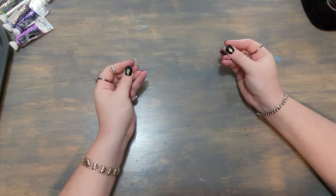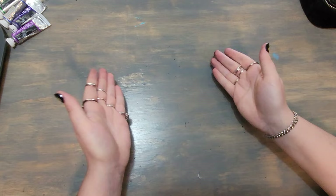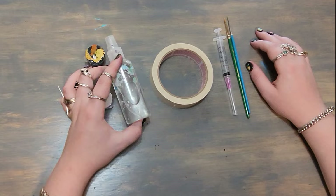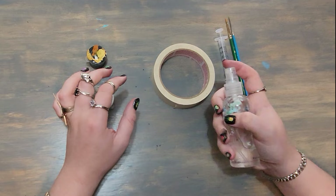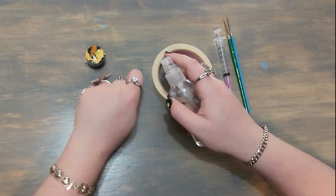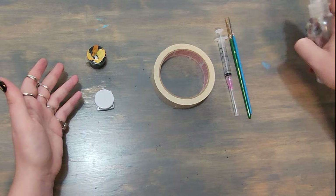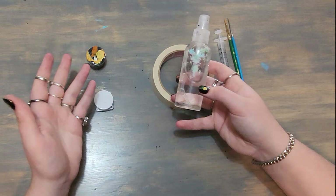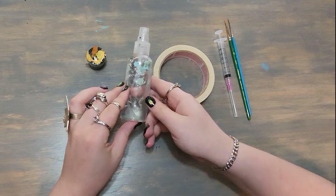Now for the supporting cast — the non-mediums. Number one is just a spray bottle full of water, not even distilled — just tap water. It's great if you want to lift something: spray it then dab with a paper towel and it lifts up. Great for laying down a wash. And since gouache is water-based and can be reactivated with water, you can spray your palette down to reactivate all your paints at once instead of adding water to each individually. I've had her for so many years — she's truly the OG.